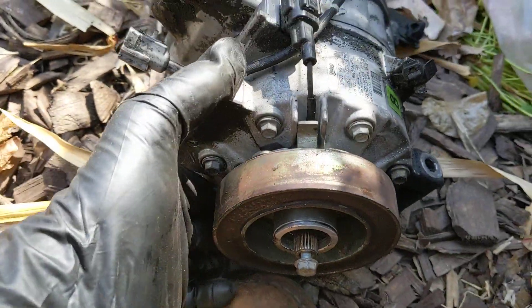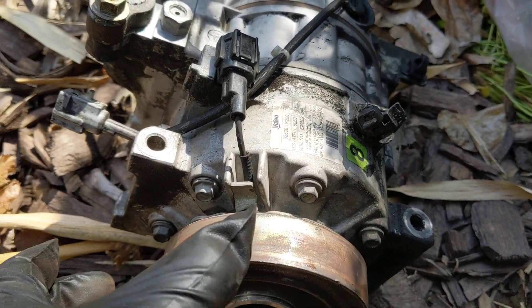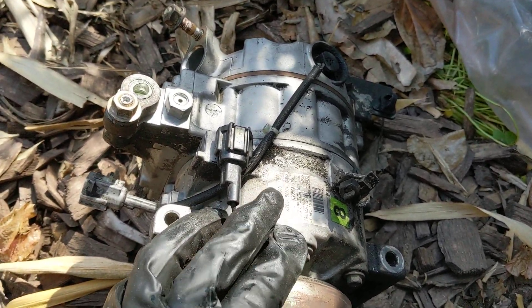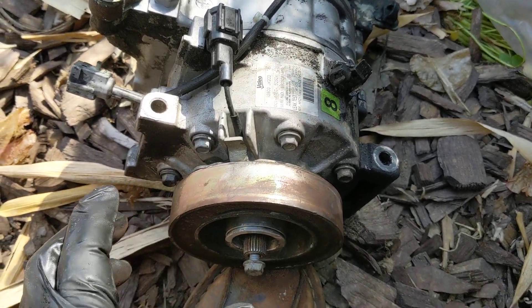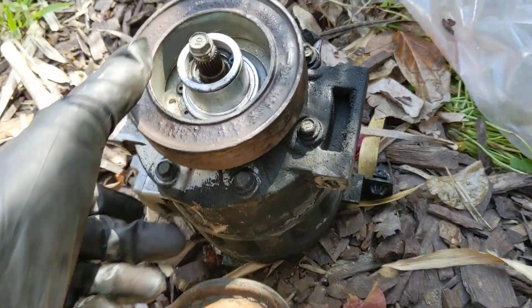You can test it — you'll hear a clunk, and then if the belt is off you should be able to turn it and you'll feel the internals of the compressor turning. Then if there is no clunk and you try to spin the outside of the clutch, it'll spin freely if the clutch isn't engaged.